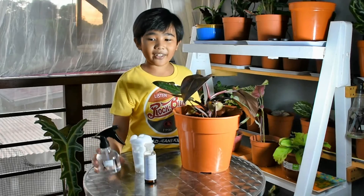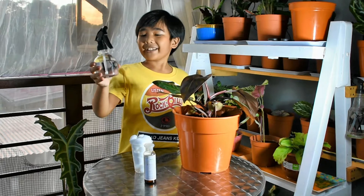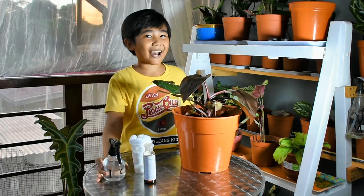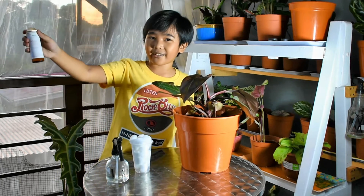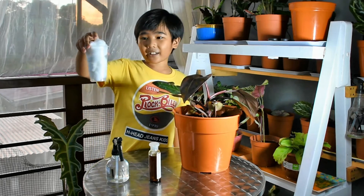The materials you need are: a spray bottle with any type of water, preferably rainwater because it's really healthy for plants; diluted neem oil; and cotton buds or cloth.